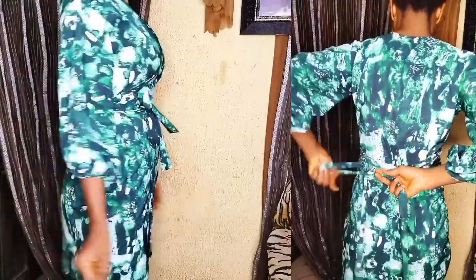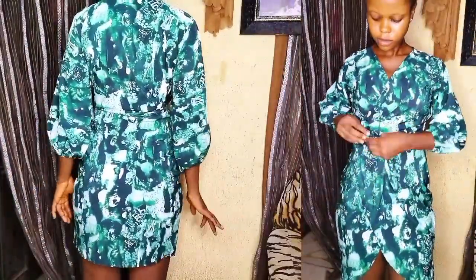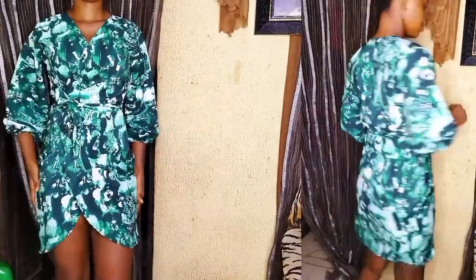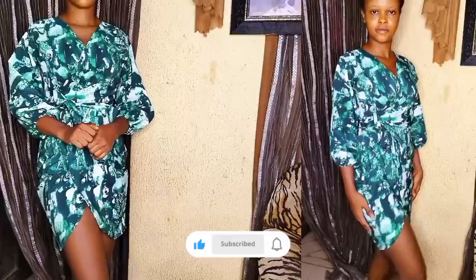Hi everyone, welcome back again to my YouTube channel. My name is Kulsi and in today's tutorial I'm going to be learning how to make this beautiful wrap dress. If this is the first time coming across my video, thank you so much for stopping by. Please don't forget to hit the subscribe button and turn on the notification bell to be notified anytime a new video drops.